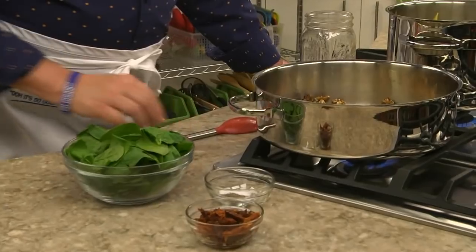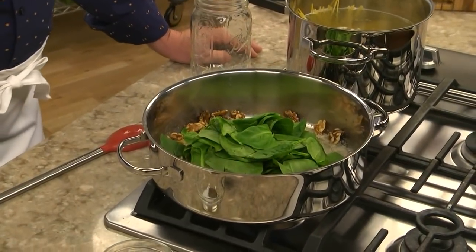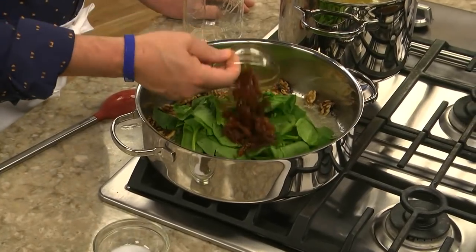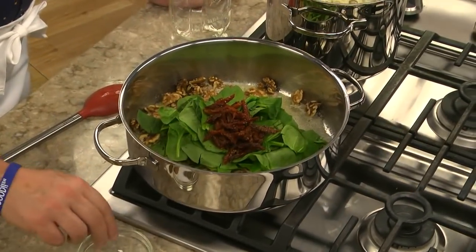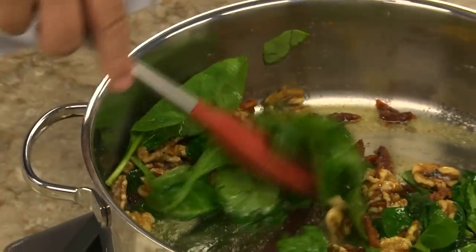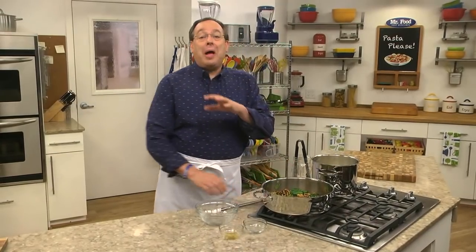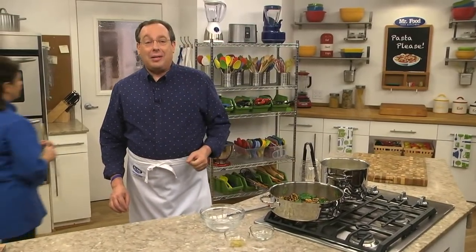When the butter turned golden, I added a good amount of fresh spinach, some sliced sun-dried tomatoes, and a little salt and pepper. I cooked this just until the spinach started to wilt, then spooned it over my pasta and gave it a good toss.